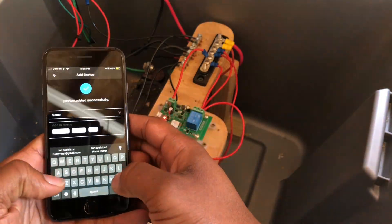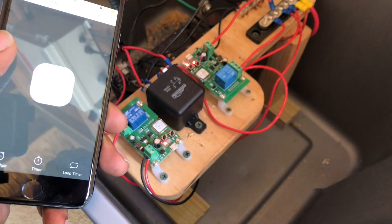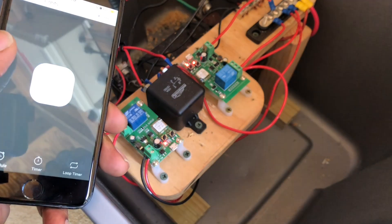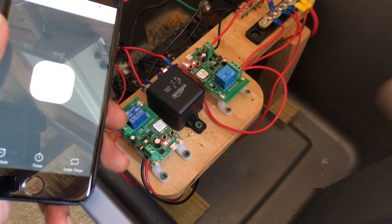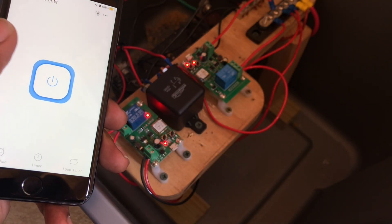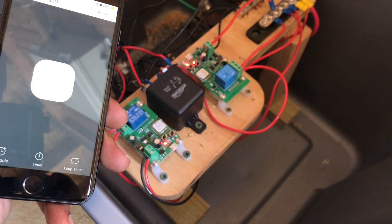Once the wifi relay was paired with my eWeLink account, I could then control the relay with the press of a button from the app. By default, the wifi relay is in a mode where it will automatically turn back off when I press the on button in the smartphone app. This is typically used for garage door opening applications, but for my case, I want my LED string light to stay on until I press the button again to turn them off. To change the mode, I had to press the mode switch button one time, which is located closest to the outside of the board. Now when I hit the on button in the app, the relay stays on until I press the button a second time.